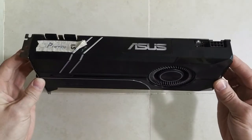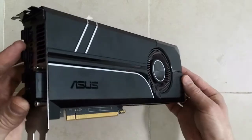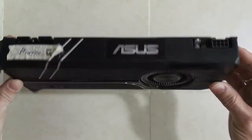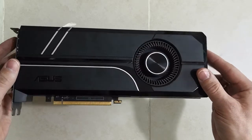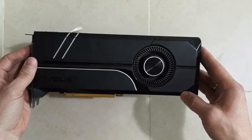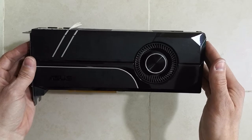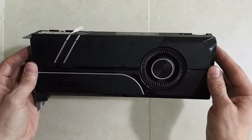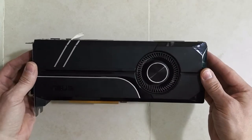Hello everyone. Around 10 months ago I posted a video about taking apart this ASUS GTX 1070 Turbo GPU, where I was cleaning and changing the thermal paste. Now I need to take that thing apart one more time because the fan started making unpleasant noises. What I need to do today is take it apart again and change the ball bearings on the fan so the GPU can continue mining.